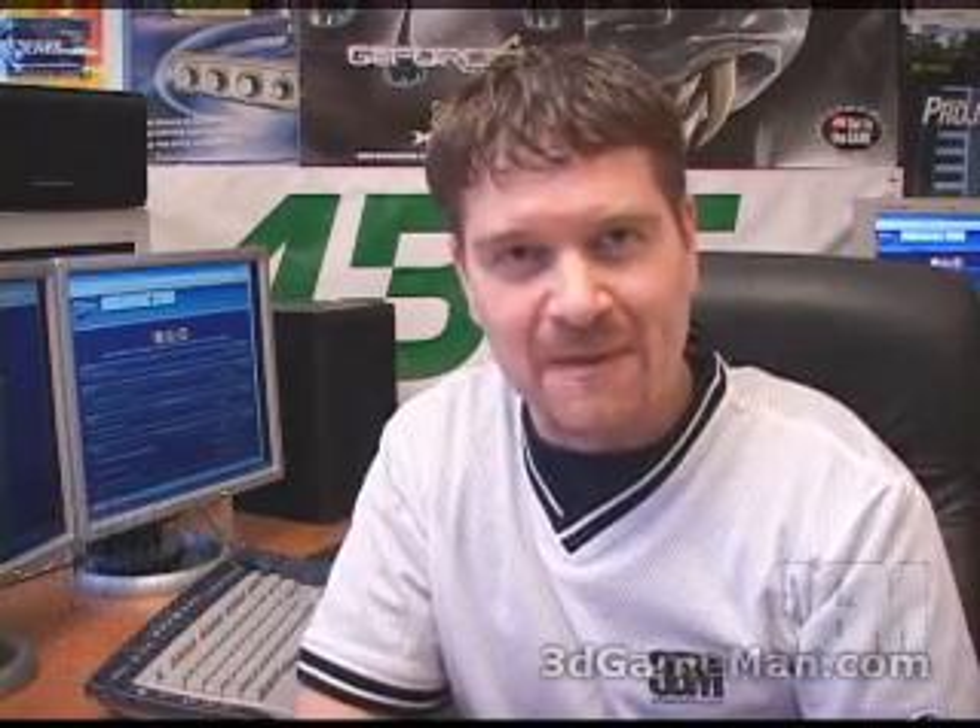Again my name is Rodney Reynolds, this has been another video review. Be sure to check back very soon, I will have a brand new one for you. Also pop into my website at www.3dgameman.com and while you're there you can go into the forums and register — registration is completely free. You can find out a lot more on this product in the forums. And as a final note, if you love watching my video reviews please help support 3dgameman.com. Until next time, take care.